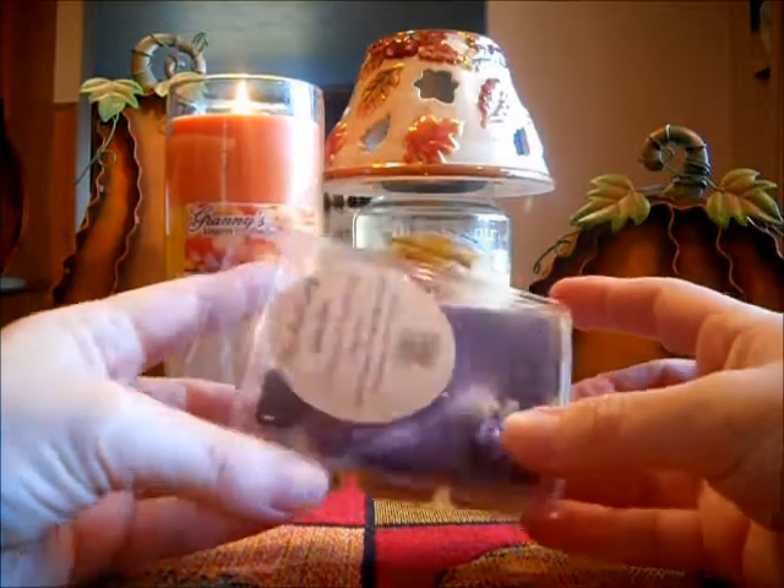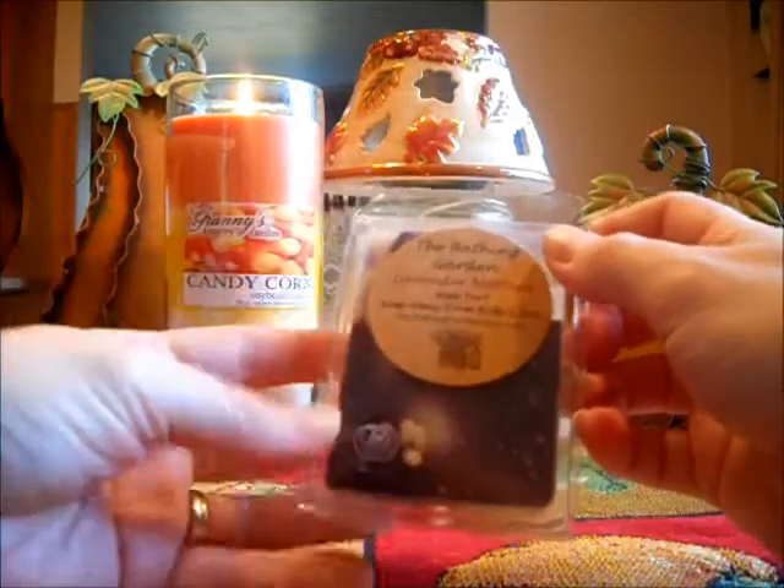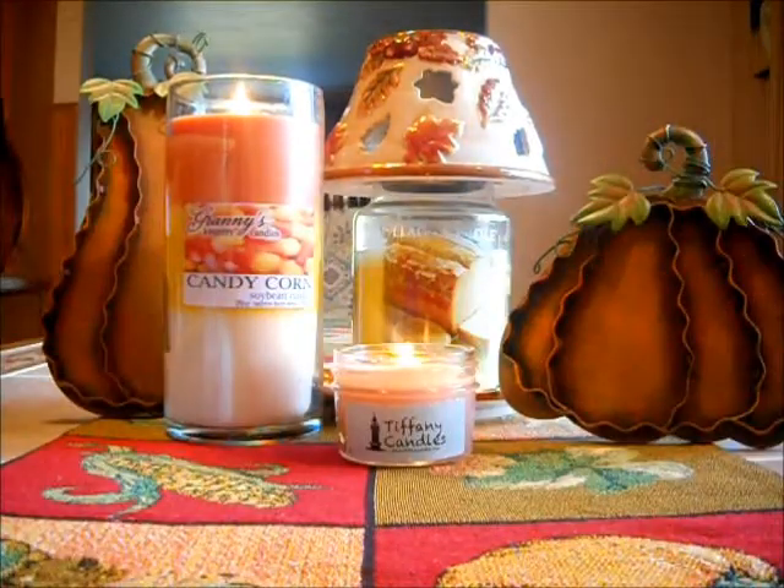So unfortunately I cannot melt this — it's just way too strong for me. It smells great, it's just really too, too strong for me, and that was with just one tart.